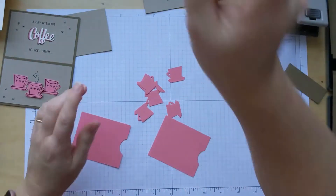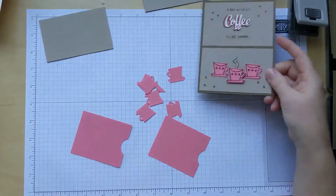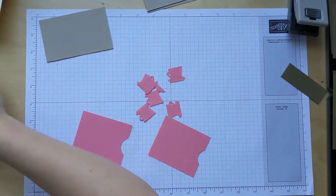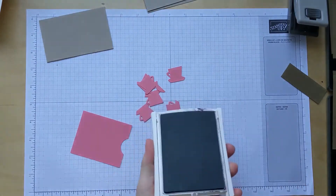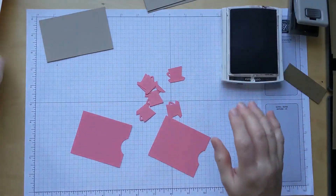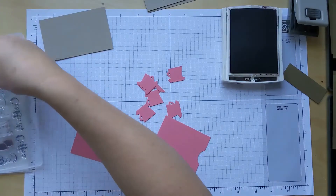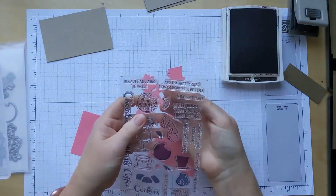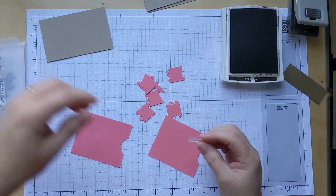Now for some stamping. We need 'a day without.' I think all of the stamping on this card is in Early Espresso. So we're going to open that up and get out 'a day without.' And there it is. You should have a large Crumb Cake rectangle, and we're going to stamp this near the top in the middle area.